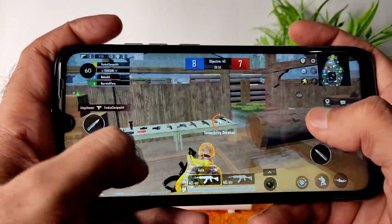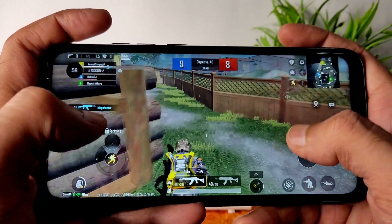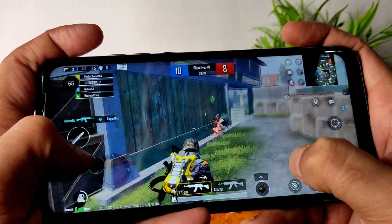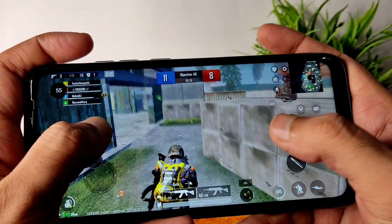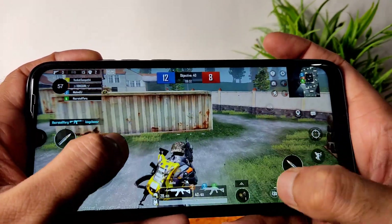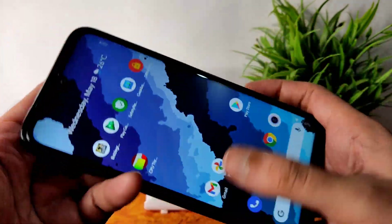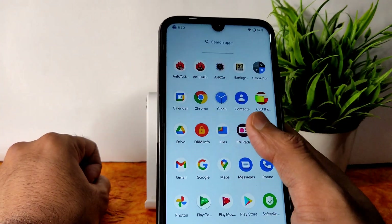You can jump, climb — everything is possible during gameplay, and you can get kills too. However, whenever opponents have 60 FPS or higher, you will definitely face problems against them.